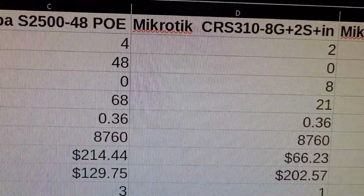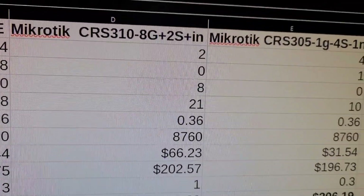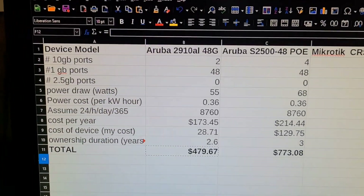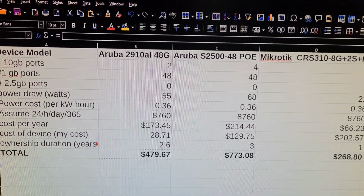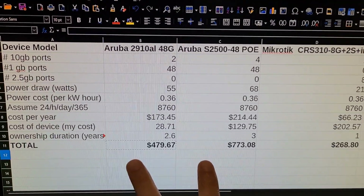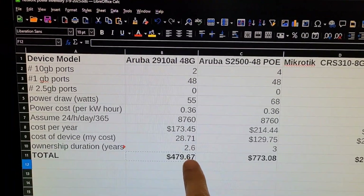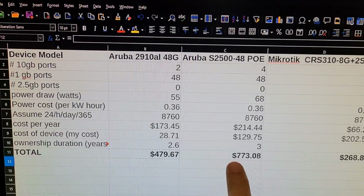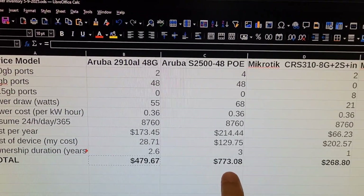The MikroTiks are very cost effective in terms of power usage. Now if we back up a little bit — how much have I spent on these devices in total? On the two HP switches I've spent way too much on power. I got the 2910 for free and put a $28 card on it, but somehow it cost me $479. And the Aruba 2500 has cost me $775.